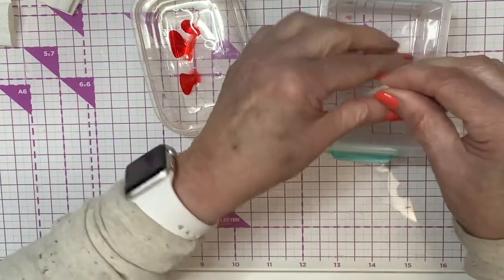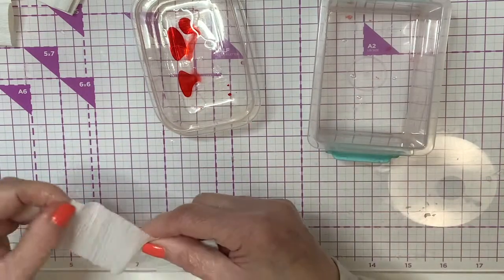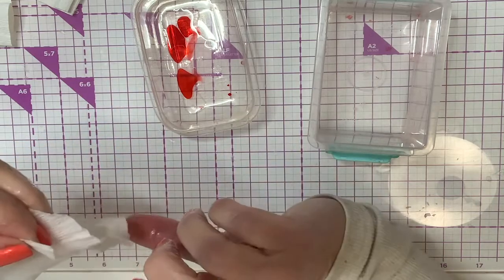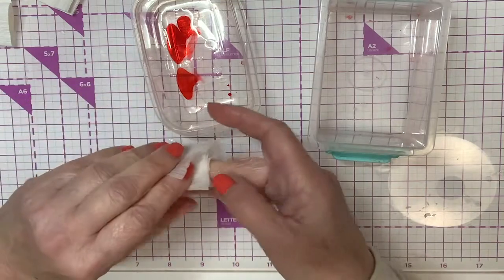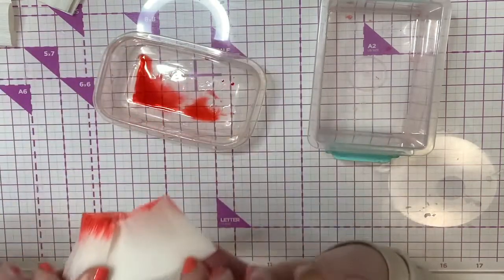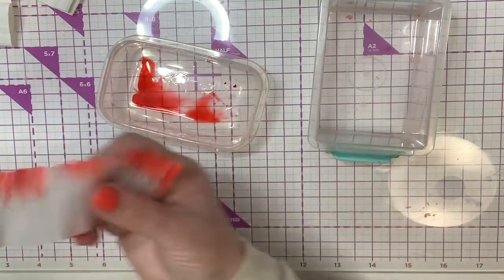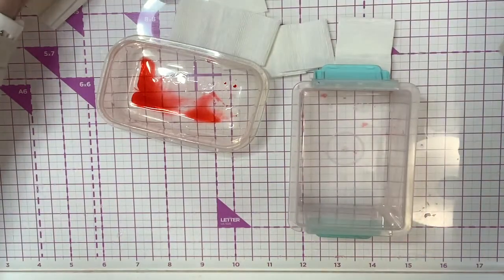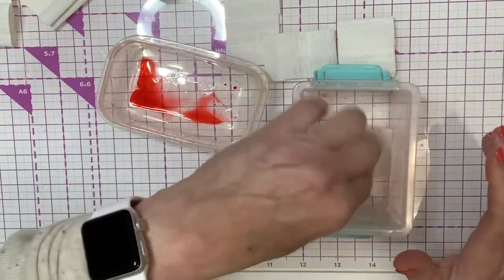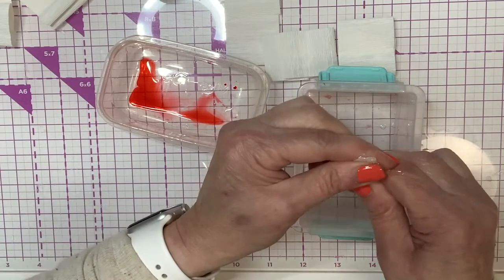We're going to start by just getting this wet, then I'll show you a couple of ways to do this. Get most of the ink out of there. The reason you want to get the whole thing wet is because you end up with kind of a watermark if you do it differently. I'm just going to loosely keep this in there and touch it. Then I'm going to show you another technique — that first technique is probably going to be the best one, but I like to show different ways to do things. There's always more than one way.